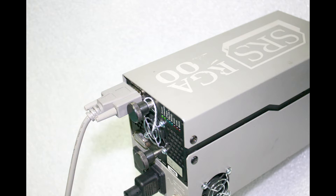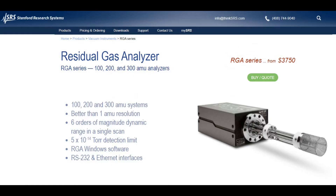I'm going to use an SRS100 RGA in the helium leak check mode along with some helium gas to locate the vacuum leak. Helium is used for leak checking because it's a noble gas and it also has a very small molecule.